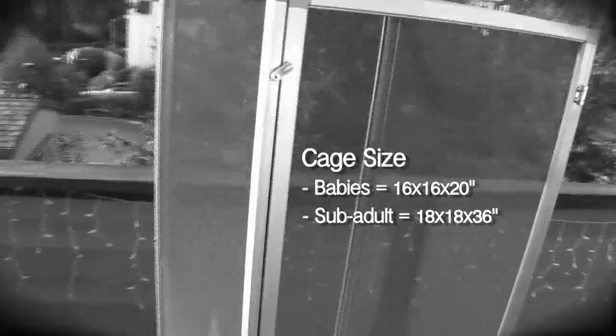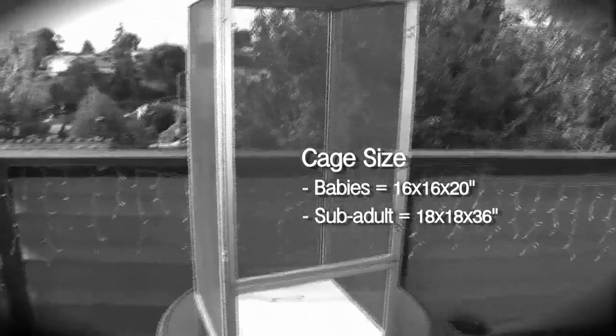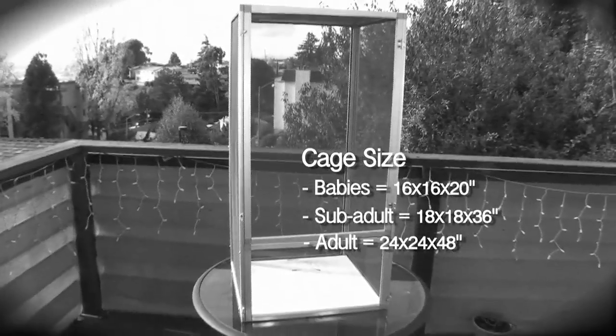Finding the appropriate cage is easy. If you have a juvenile chameleon, then house it in a 16x16x20 inch cage; sub-adults 18x18x36; and adults a 2x2x4 foot cage.